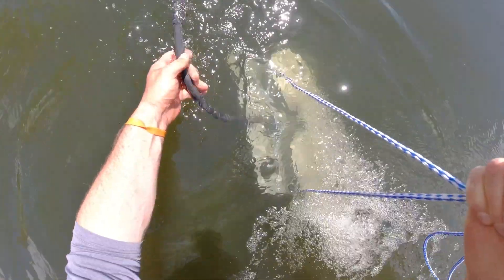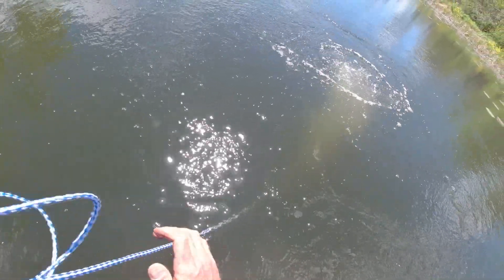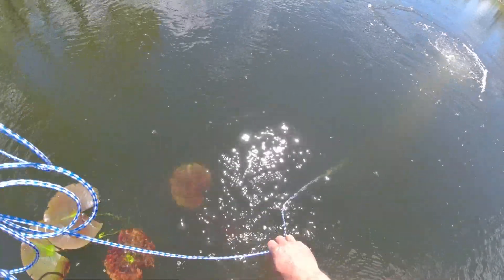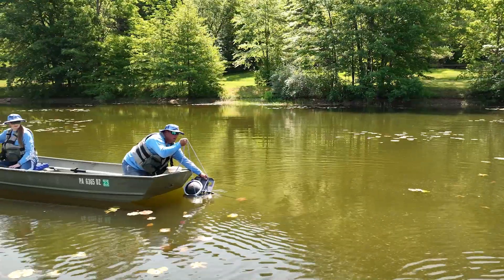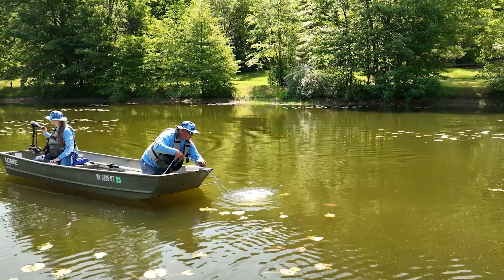Using the rope, slowly lower the diffuser into the water. Pull one side of the string to release the diffuser plate into the pond. Remember, the diffusers are built to land correctly. Now repeat the coiling and placing process for additional airlines and diffusers if needed.